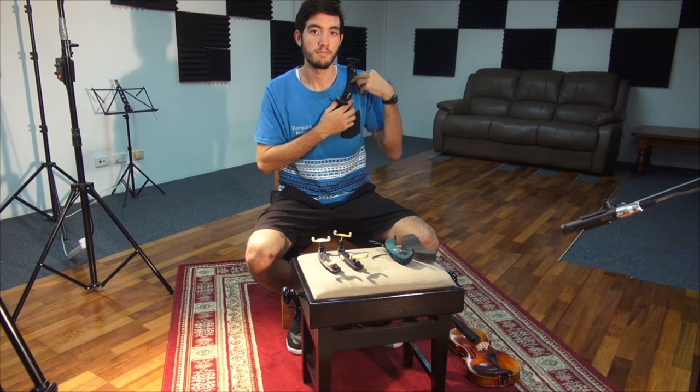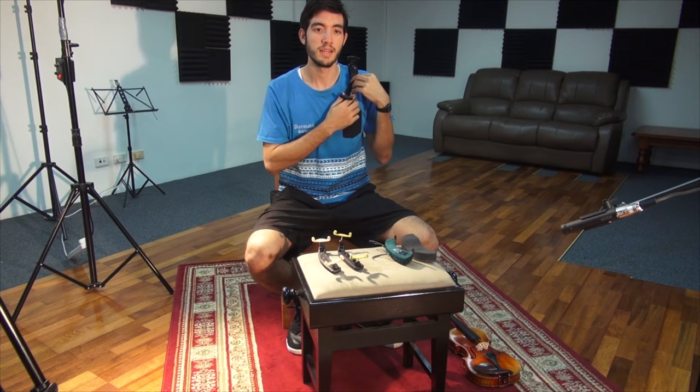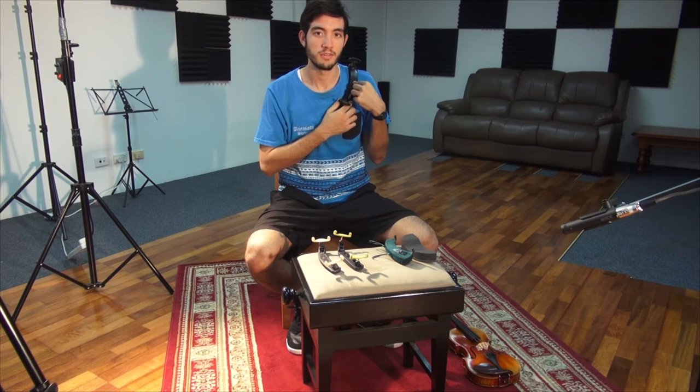What this twist does is it helps wrap around the shoulder, maximizing contact between the shoulder rest and your body, allowing for more grip and a more ergonomic fit.